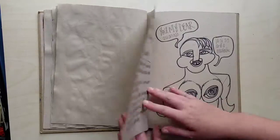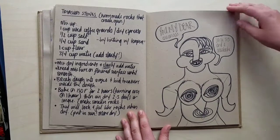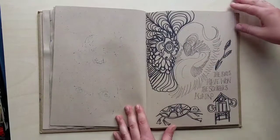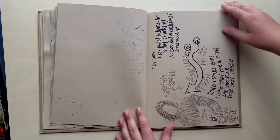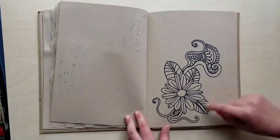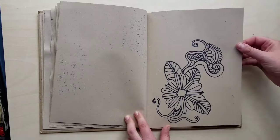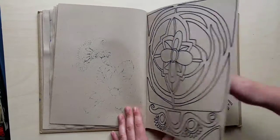Dr. Seuss influence again, there he is coming out. Some notes on things I want to do, as well as a comic of a person being rude, more zentangle stuff, just kind of doodles. I took a lot of notes in this sketchbook. Then I began tattooing again, so there's the detail of me starting to tattoo. Here are some patterns I created.